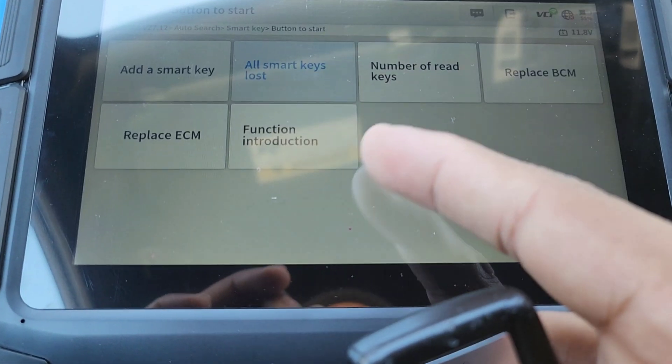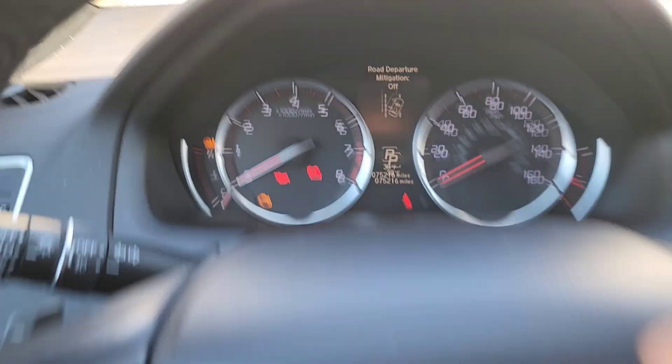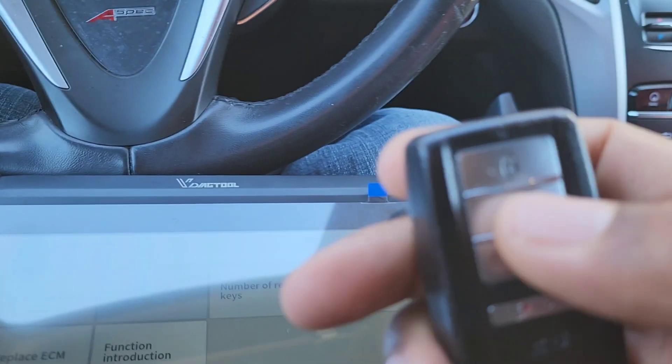Program success! The key light is out, meaning this key is in the car. The other key is out on the grass so the car doesn't sense it. I'm going to turn the ignition off.